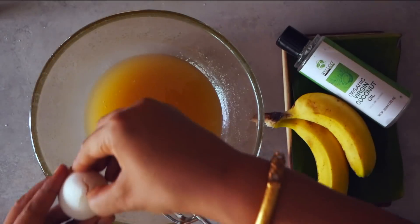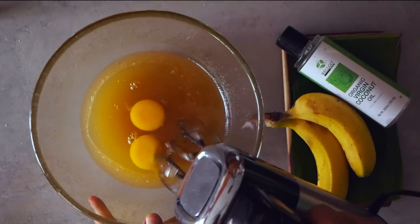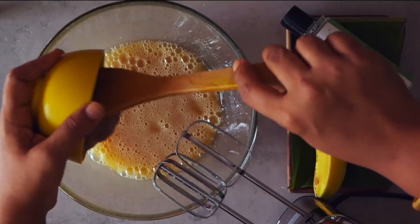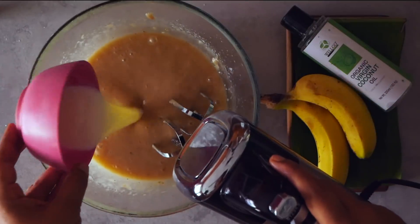We first whisk together the oil and honey. We add eggs and milk and whisk them all together nicely so that we don't see the individual components. Then we add baking soda, the mashed banana, salt, vanilla, and cinnamon.